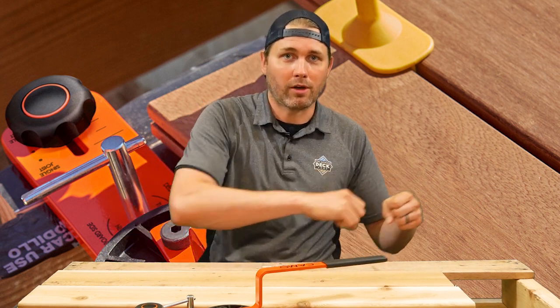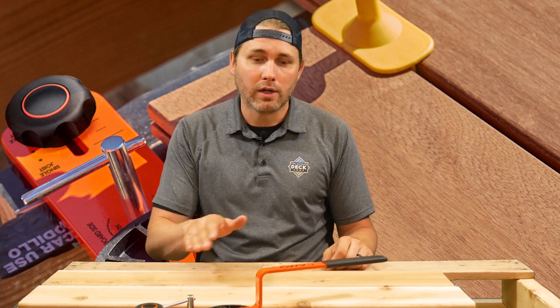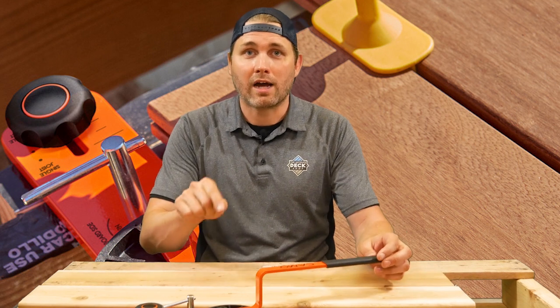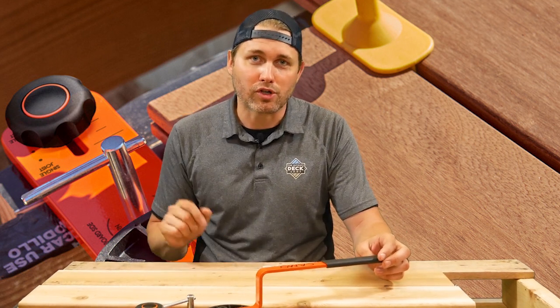Clamp one into place, clamp one in the middle, clamp one at the end — all your boards have been clamped tight. Very, very cool tool. Price is reasonable. They're available on our website at ultimatedeckshop.com. If you have any questions about how this tool works or how you get your hands on one, send us a comment down below and we'll be sure to reply.